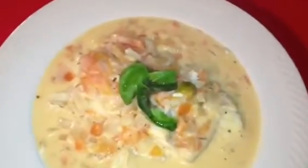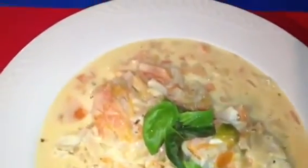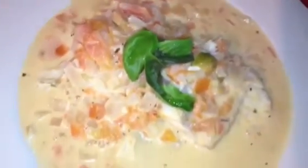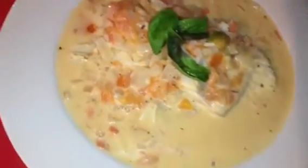Now I'm ready to serve. We have delicious fish stew with tomatoes, coconut cream and pepper. I garnish with fresh basil leaves — delicious looking. You can just notice the heavy cream with tomatoes. Thank you very much for watching.